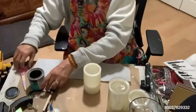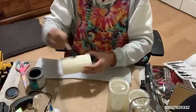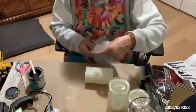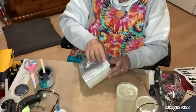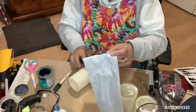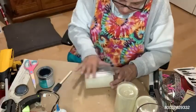My favorite medium to use is polycrylic — Minwax Polycrylic. You can use polycrylic, you can use Mod Podge, and you can use a watered-down white glue. I've used all three, and I've talked about that in other videos. So what I do is apply a good amount of the polycrylic on the candle. I want to make sure I get it into the grooves — the candle has some ridges, so it's got texture, and I want that to show through.